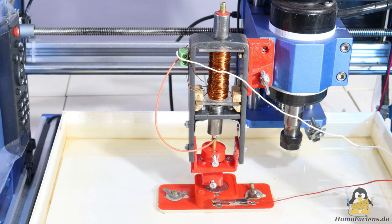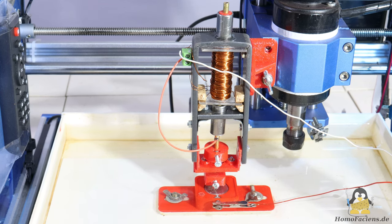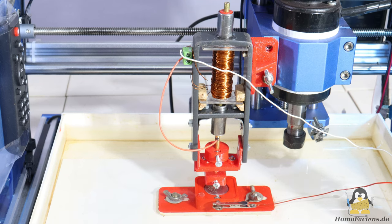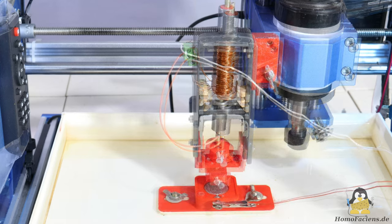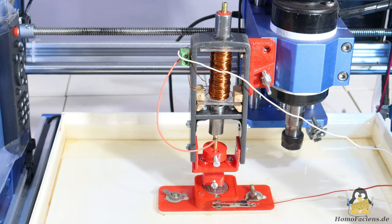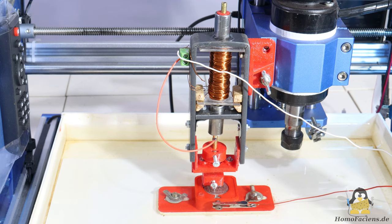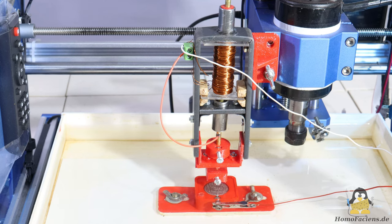The magnetic field is guided along the frame in such a way that the loop gets closed via a movable piece of steel tube as soon as the coil is energized. The flat iron and steel tube are anything but optimal, so that eddy current losses and magnetic saturation consume a noticeable portion of the input energy.